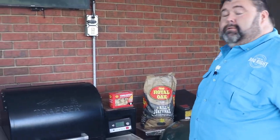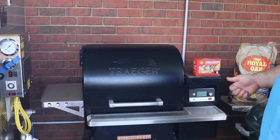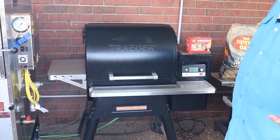The next pellet grill is the one I probably use the most out of all of them, honestly. It's a Traeger Timberline 850. I've tried every way I can to tear this grill up, and you can see it still looks really good. I've had it probably going on four years now.